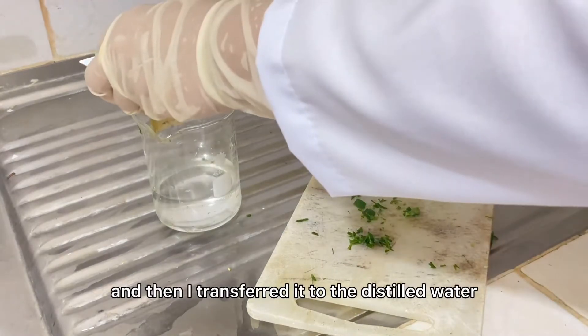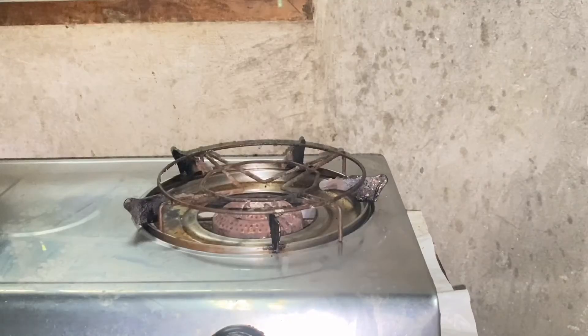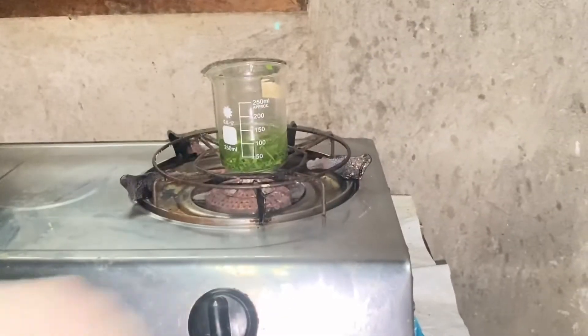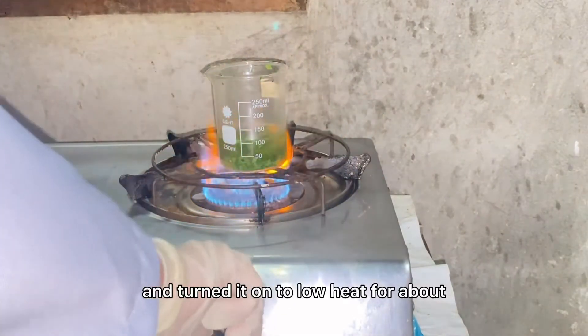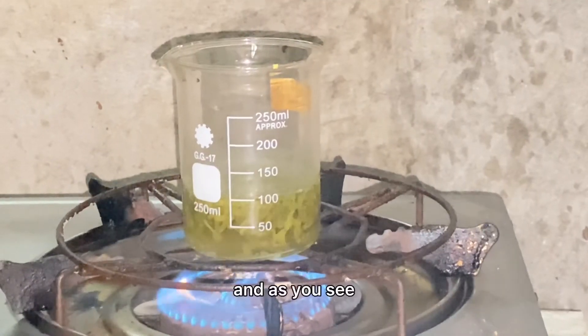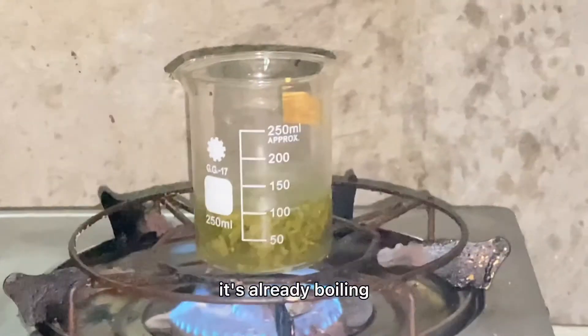I transferred the leaves to the distilled water and placed it in the burner, turning it on to low heat for about 15 minutes. As you can see, it's already boiling.